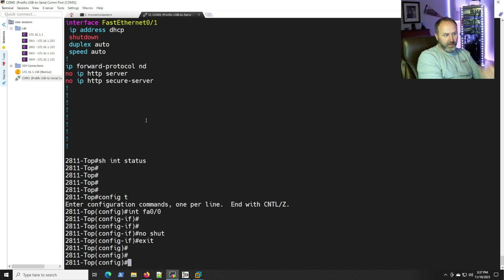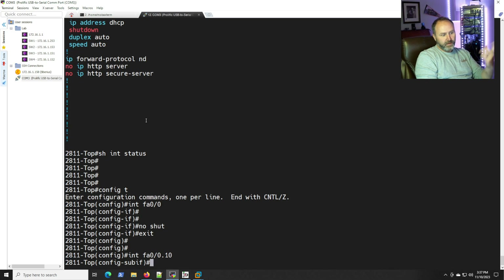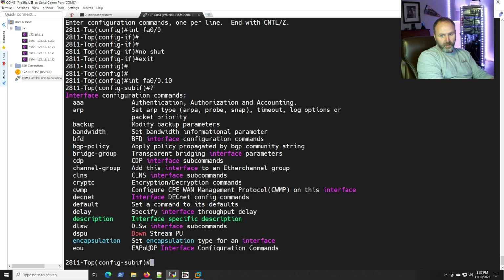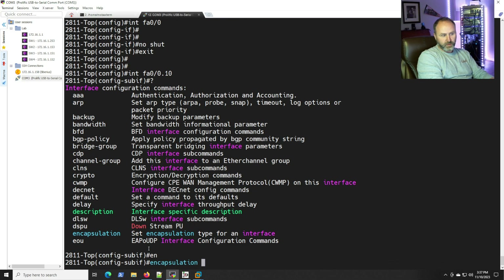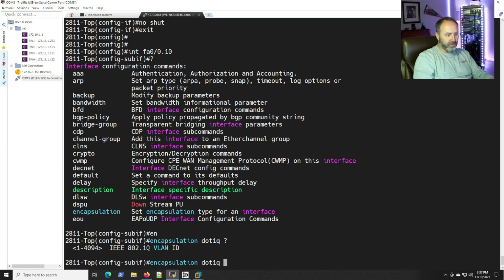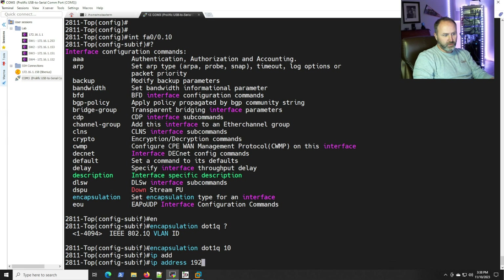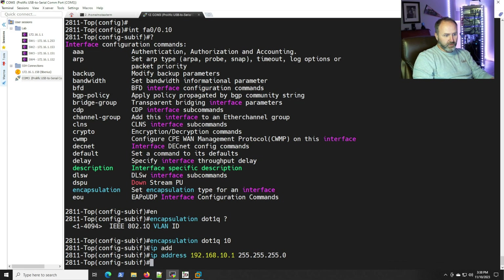Now let's go into 'interface fa0/0.10' — that slides us into the sub-interface configuration mode. We need to set the encapsulation: 'encapsulation dot1q 10' for VLAN 10. We also need to assign an IP address to serve as the gateway for the hosts on that VLAN: 'ip address 192.168.10.1 255.255.255.0'.